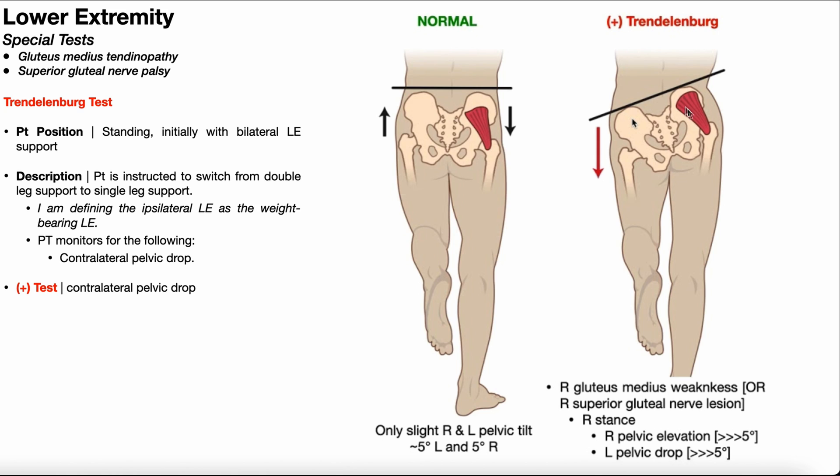When you have either gluteus medius weakness, a tendinopathy, or a superior gluteal nerve palsy, the origin is not able to be pulled toward the insertion. So that origin essentially rises up, producing ipsilateral pelvic elevation. As a result of that ipsilateral pelvic elevation, you're going to have contralateral pelvic drop — and it's really that contralateral pelvic drop that is the main indicator of a positive Trendelenburg test.